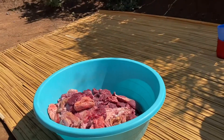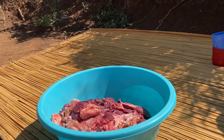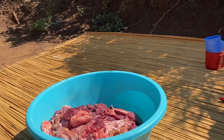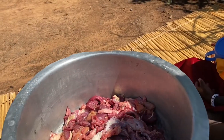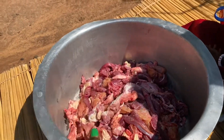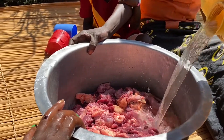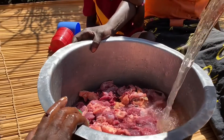We have to cut the meat into sliced pieces and then add some salt on it. The reason we have not washed it is because that water we're not going to use — after that we add water.